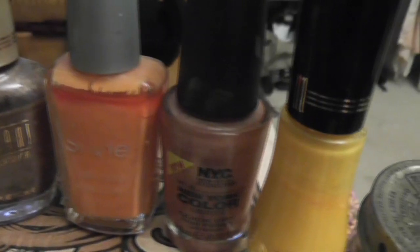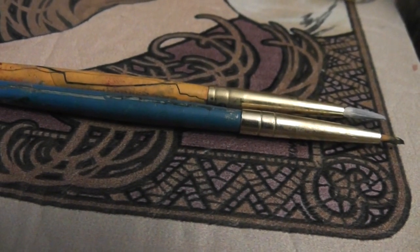I gathered my top coat and a bunch of different colors, as well as my two thinnest brushes for detailing.